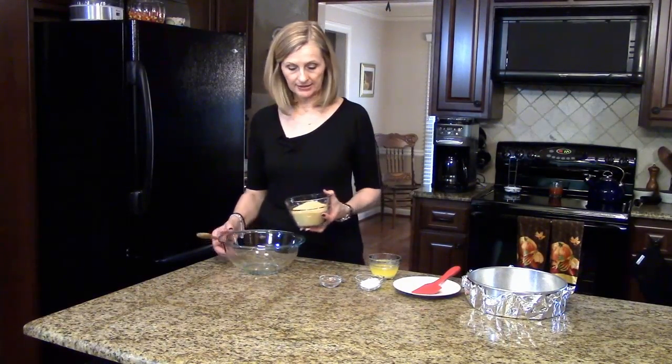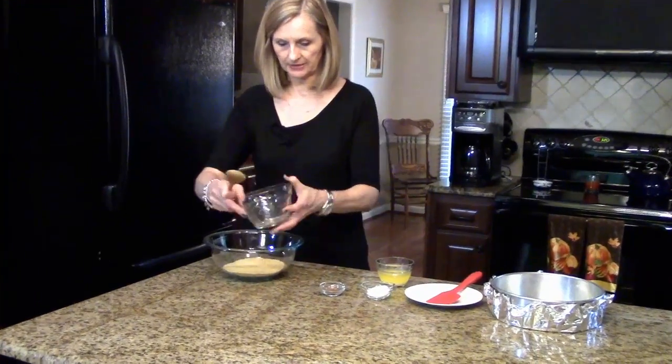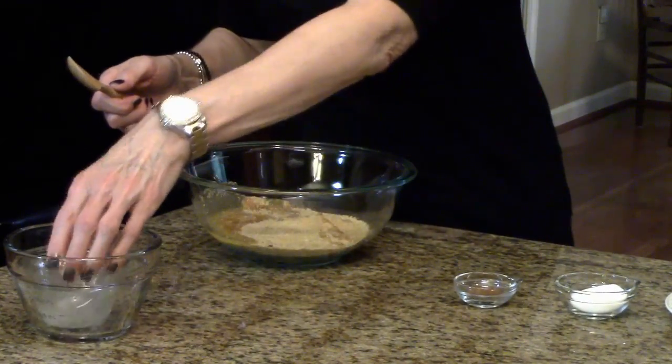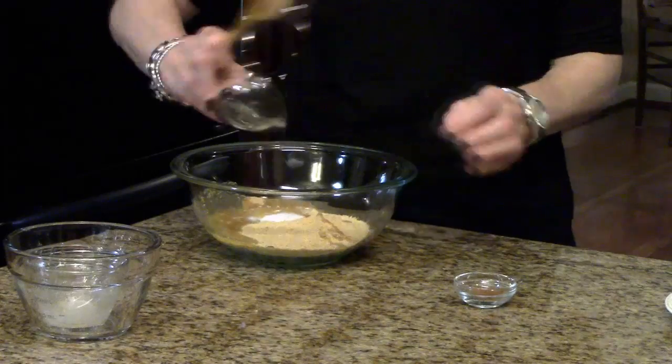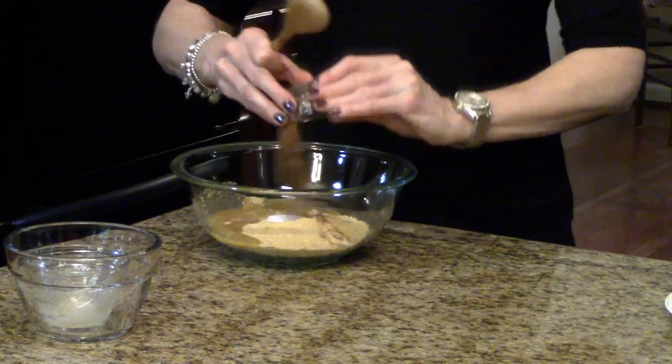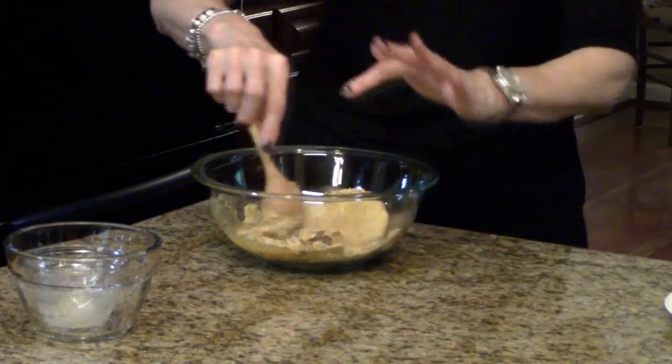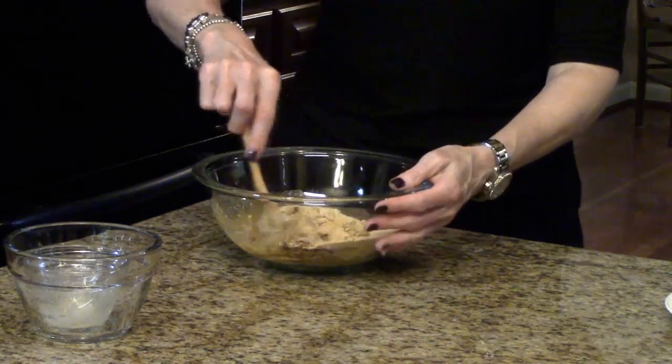I'm going to start by making my crust. I'm going to put my graham cracker crumbs in this big bowl along with my melted butter, the sugar, and the cinnamon. We're just going to stir this together until it's all coated.